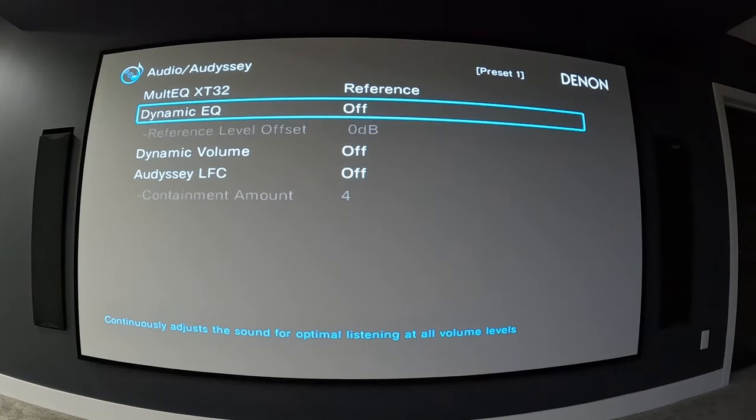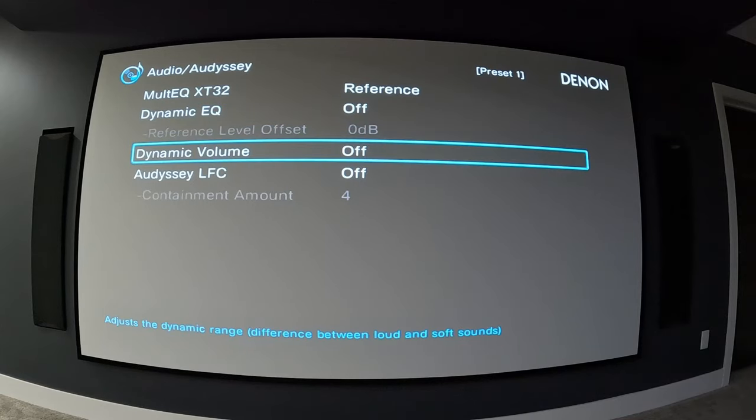You can totally turn dynamic EQ on and try it — you might love it. Dynamic volume keeps the volume range constant, so instead of having loud and quiet parts in movies, it tries to keep everything the same range. I have speaker preset 2 set up with dynamic volume on for night watching when the kids are in bed, so there isn't that loud-soft difference and I don't have to worry about a really loud part in the movie waking anyone up.